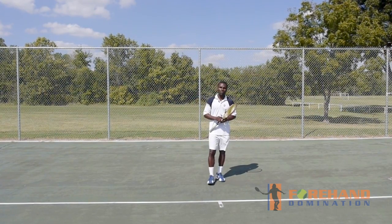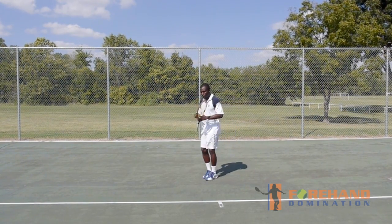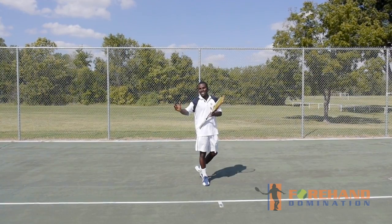So make sure the next time you go out, practice this one by itself first and see the difference — see the difference in stepping here with my toe facing this way, versus stepping here at your last step and having my toe facing slightly inside the court.